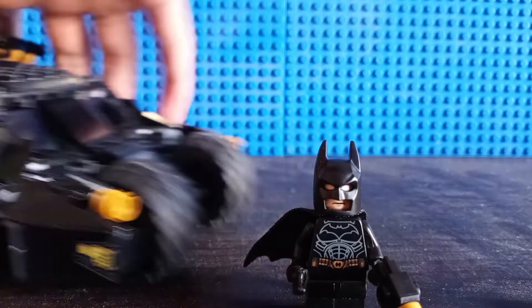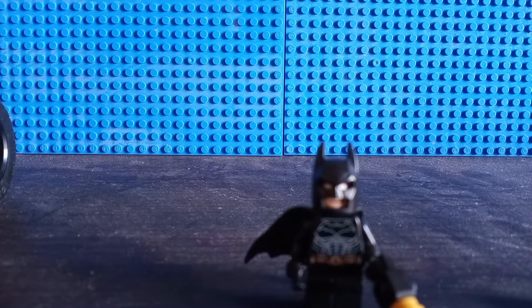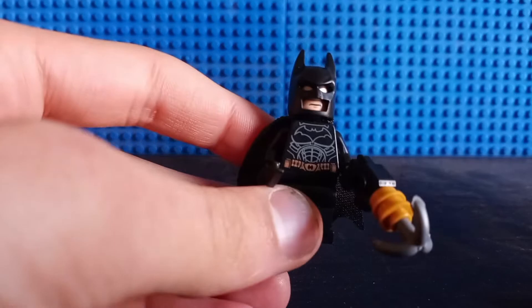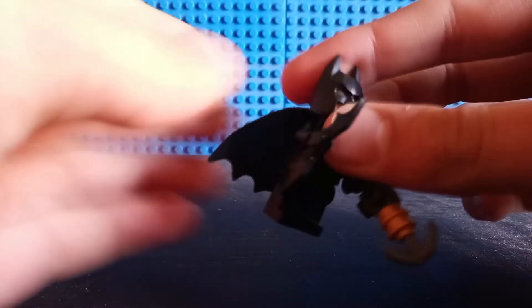That's not really what I'm about to talk about first, though. What I'm about to talk about first is actually this Batman minifigure, which is technically exclusive to the set. But let's take a look at his accessories first.